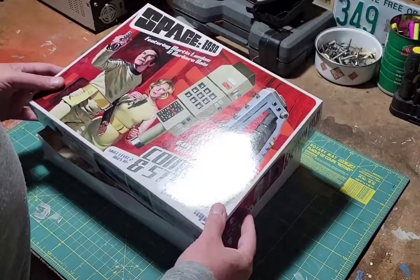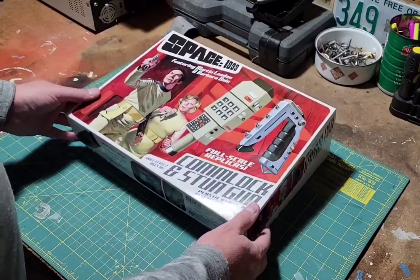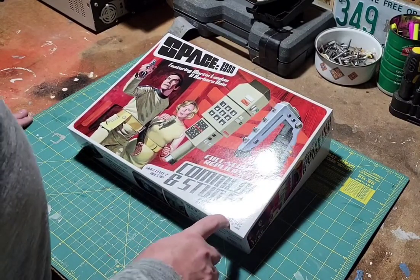Hey everybody. So I just got this Space 1999 Comlock and Stun Gun model kit by MPC.